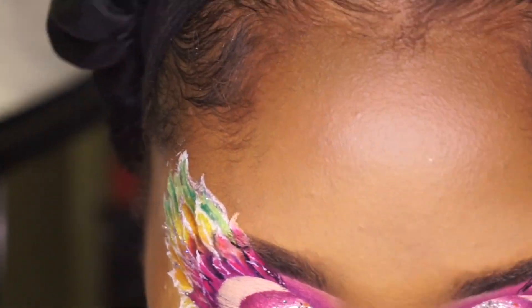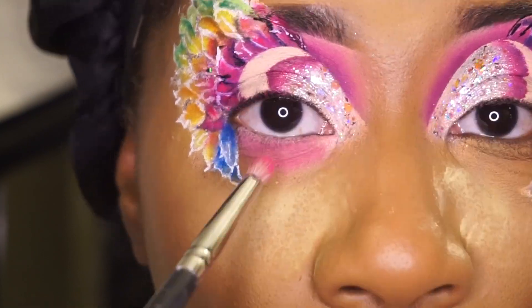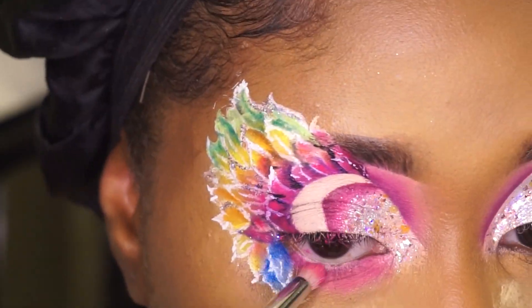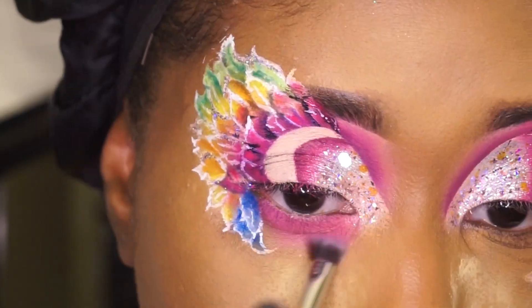Now that I'm finished with my skin, I want to complete my eyeshadow by doing under my eyes. I will be using the same colors that I used at the top with the Crayon Case Blush Binder.